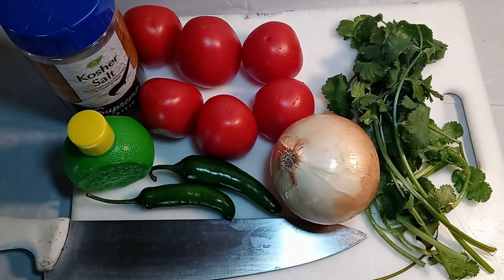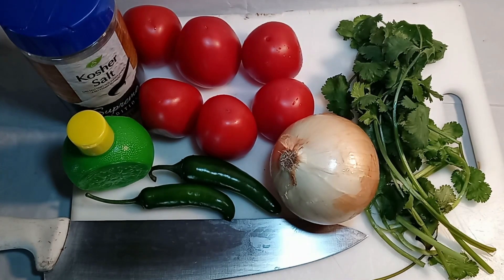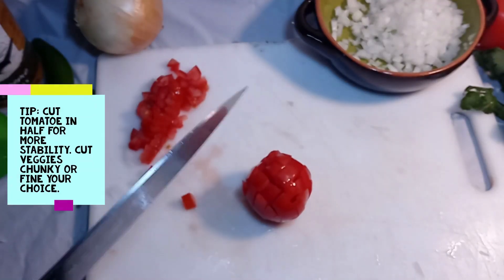What we're gonna do is chop everything — you can chop it fine, you can chop it chunky, whatever your personal preference is.